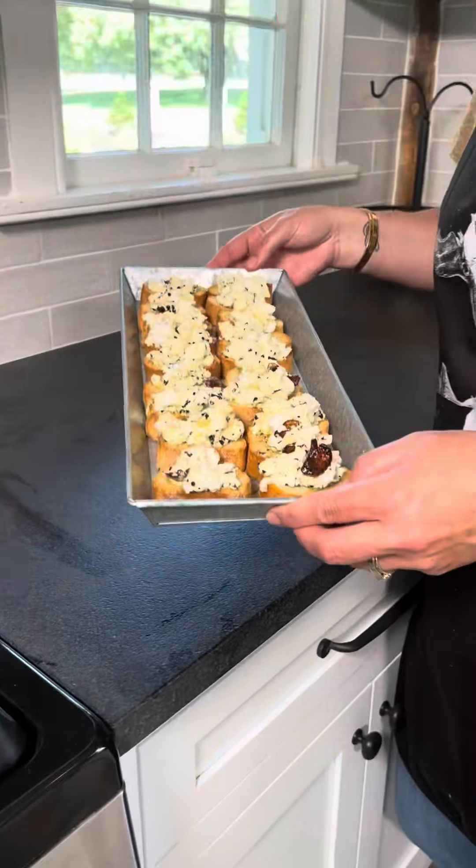It does not look so good, but guys, look how good that is — a work of art. Enjoy!